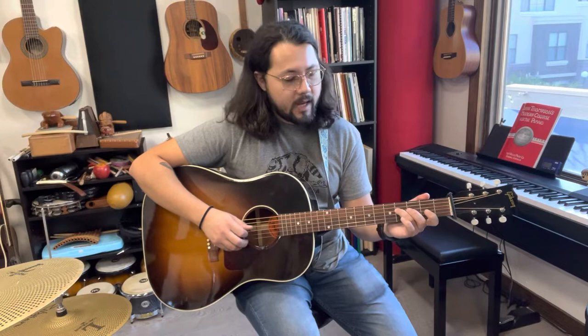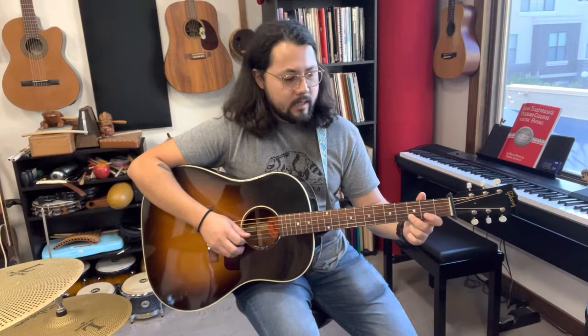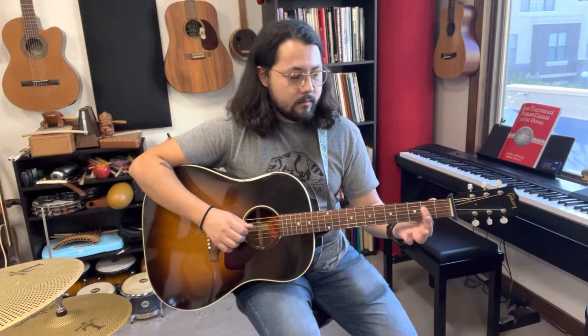We're going F sharp, open G, A second fret, F sharp, A, F sharp, A, D, D — and then we're going to go C sharp, B, and I kind of pull off here — A, F sharp, A, F sharp, then we're going to go open G, and then A, kind of repeat.